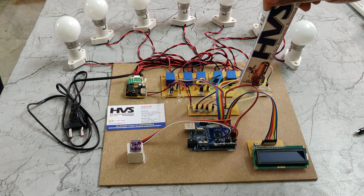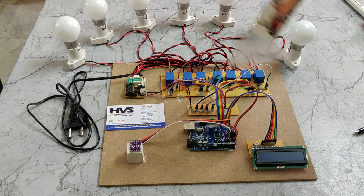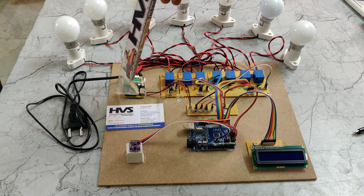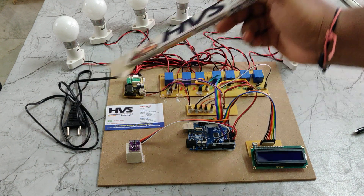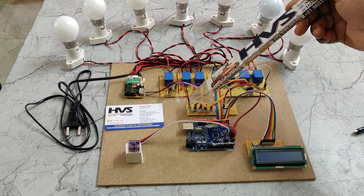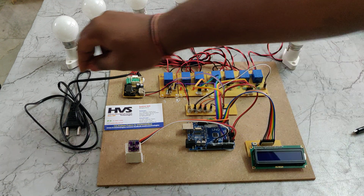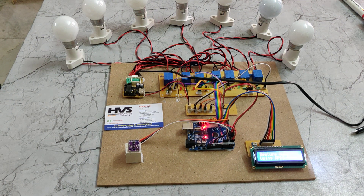This breadboard is used to distribute the 5-volt power supply throughout the input and output modules of the project. This regulated power supply board takes 230 volts AC input and provides 5 volts DC output, which is the main operating voltage of the project. Let us see the demonstration — power on the supply to the board via this plug.